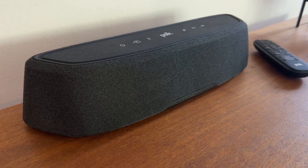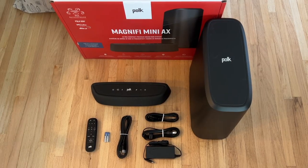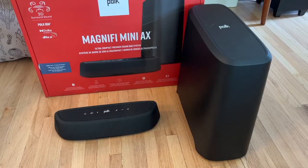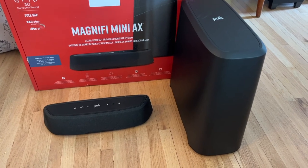The Polk Magnify Mini AX connects to your TV using an included HDMI cable and aims to bridge the gap between great sound and not taking up too much space. When you unpack it and take a look at the soundbar side by side with the massive subwoofer, it's clear how very small the Magnify Mini AX is. It's easy to be skeptical that something so small should actually produce any kind of quality sound. I reviewed the original version of this soundbar back in 2018 and had some surprisingly good experiences with it, so I'm excited to see what this newer model brings.